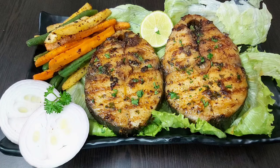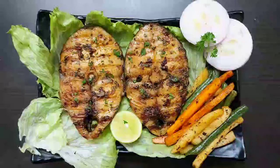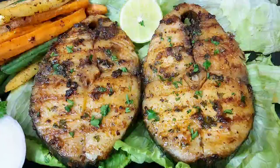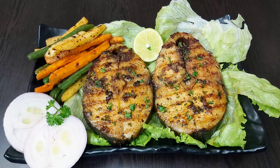So friends, I hope you will try soon this delicious and healthy grilled kingfish with wedges. Also share your feedback, and if you have not subscribed to my channel yet please do so for more healthy and interesting recipes in the future. See you soon in my next video — until then, bye bye, take care and stay safe.